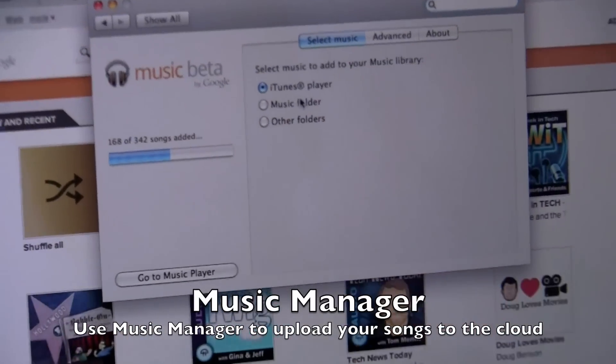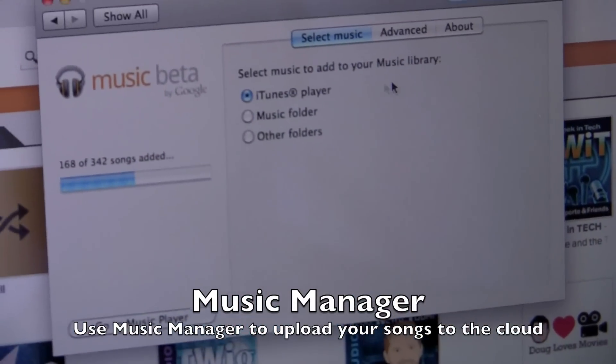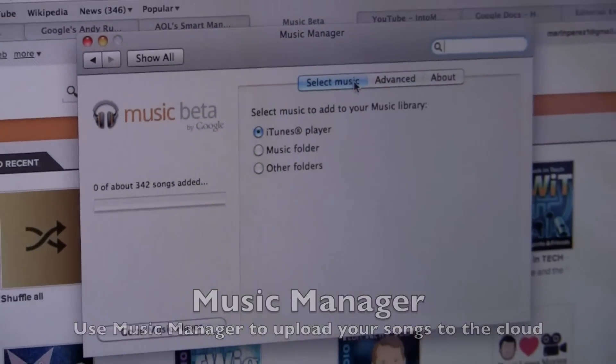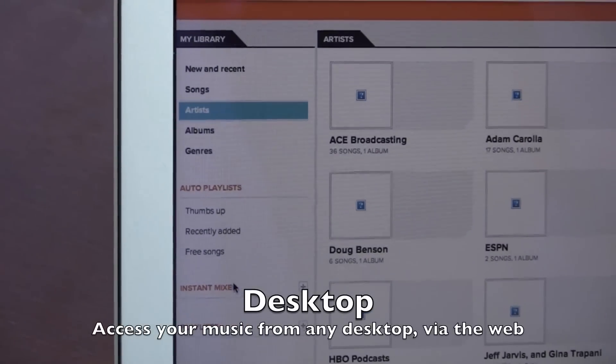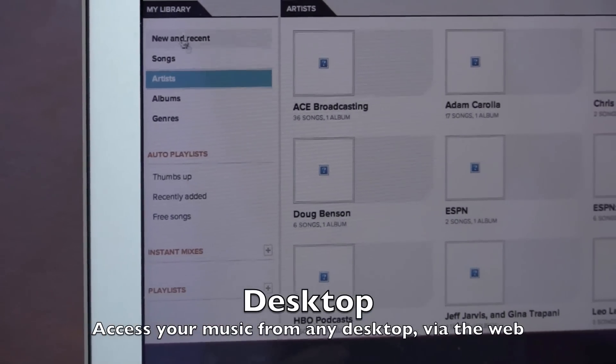As you can see, you can do iTunes, you can do music folders, you can do Windows Media too if you're on PC. And this is the web interface once you've uploaded some tracks. You can filter by songs, artists, auto playlists, and instant mixes where it actually listens to your music.